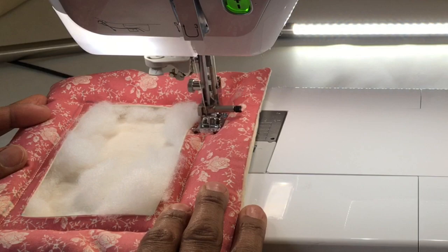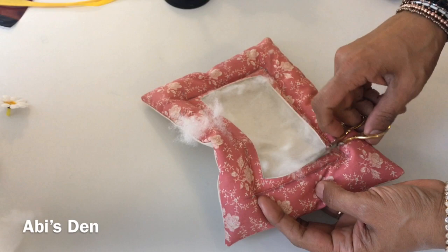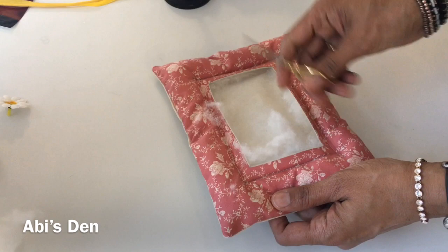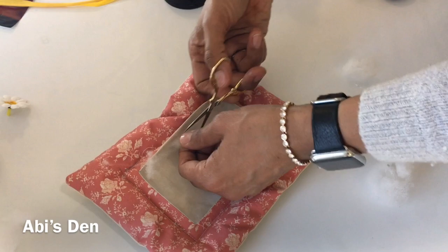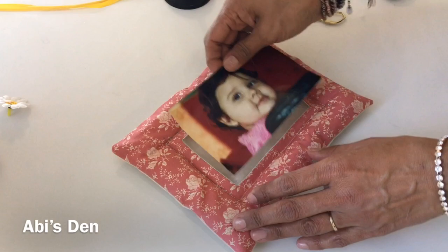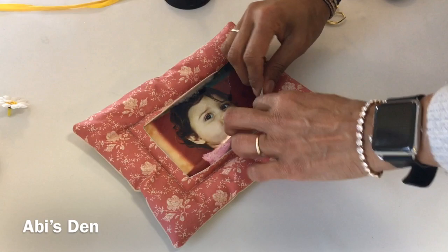Grab your scissors and trim away all the extra fluff that we no longer need. Take your time on that. Once that's done, place your picture in the frame. Let's get that in there — and there we go.